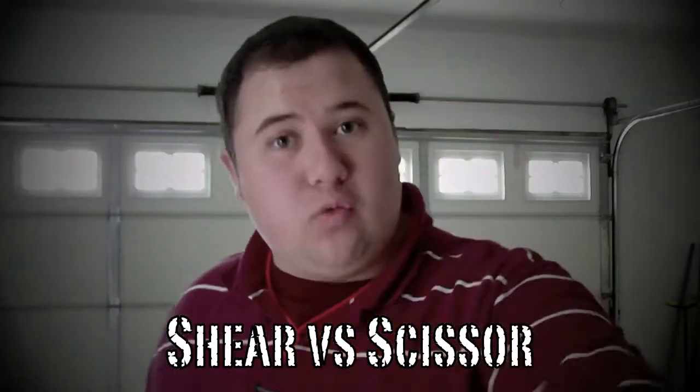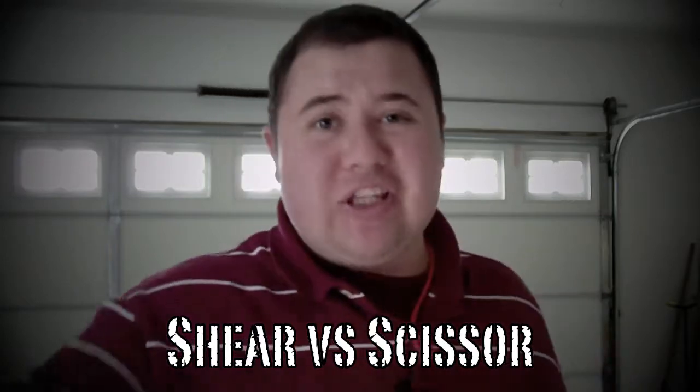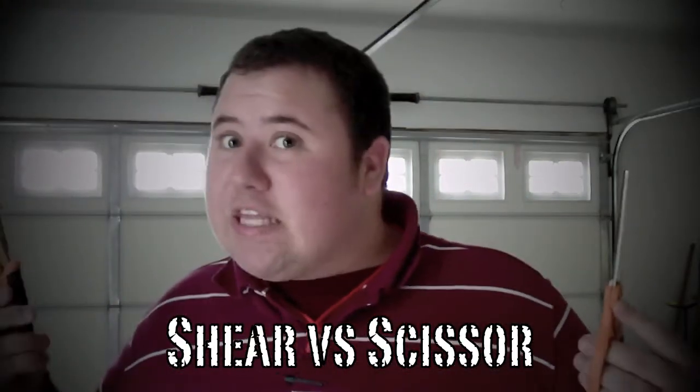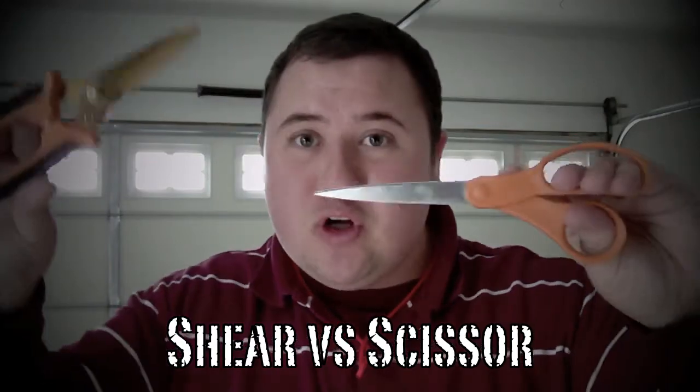On this episode of Shear vs. Scissor, will the scissors be able to beat the shear power of the shears? That's the question. I don't know, so tune in. Maybe that was a bit of a stupid cheesy intro, but that's the question.